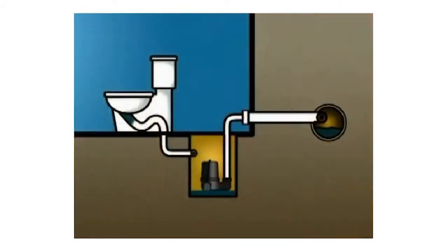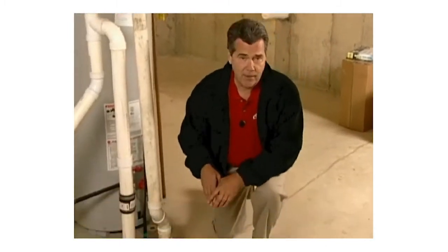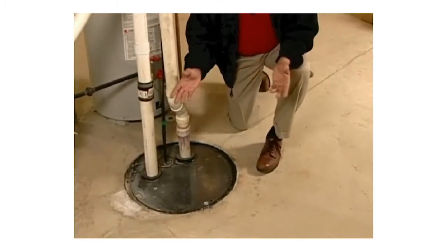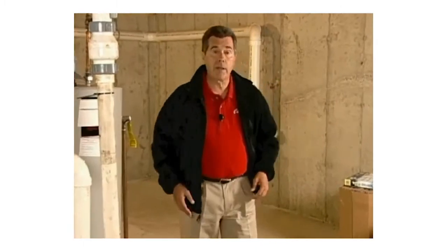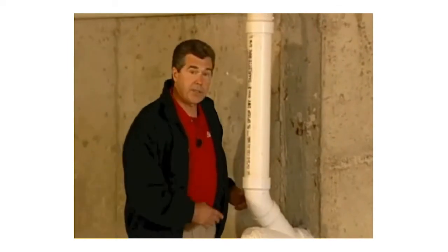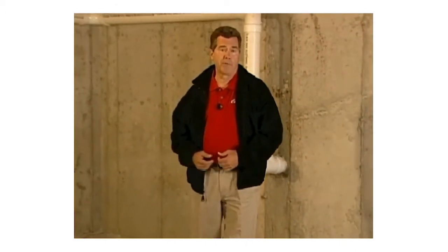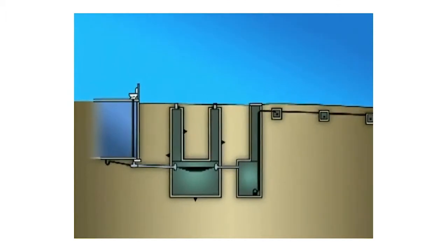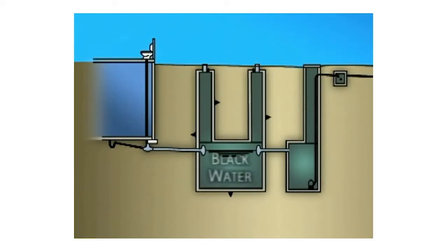Sewage water, also called black water, containing urine, toilet paper, and fecal matter from toilets, also flows out of the home through the sewer or septic line. A sewage basin or ejector pit is typically used in homes with basement toilets, and a sewage pump lifts this material up and out into the sewer line. For those unfamiliar with the septic system, it is used when municipal sewer service is not available — it's a container outside the home that collects wastewater, generally buried underground, with two compartments, and is watertight. The larger compartment is for black water, and the second compartment is for gray water.